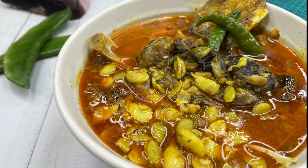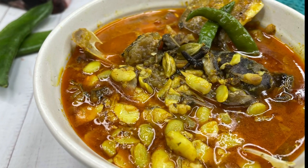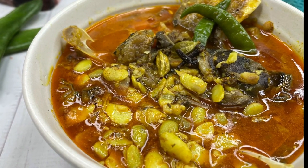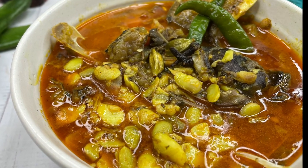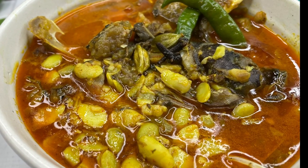This yummy shimbichi dal with mattha - flat bean seeds with fish head - goes best with steamed rice. I am rushing to go and have it! You also make it and share your experience with me. Till then, bye, take care!